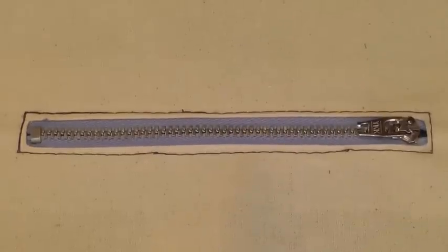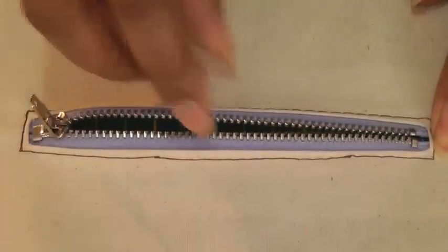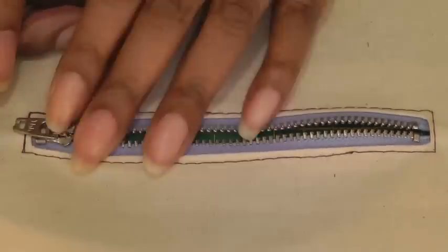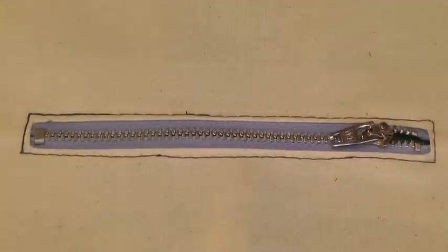And there you have the exposed zipper teeth insertion. I'll just pull the slider down and back, and there we have it. This technique is all about exposing the zipper teeth to create that interesting detail on any part of a sewing project. Don't forget to subscribe to Fashion Sewing Blog TV for free weekly video tutorials, and if you have any comments or queries please put them in the comment box below. I'll see you next time.